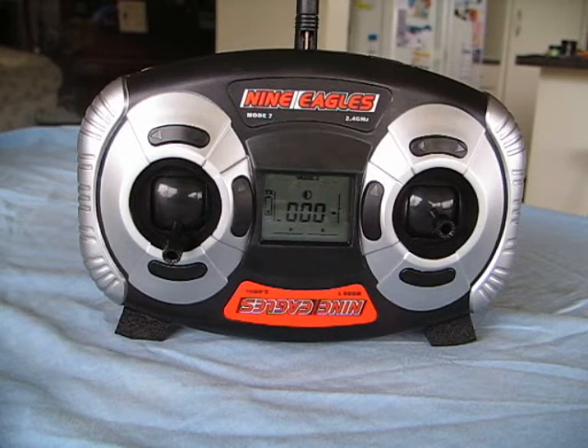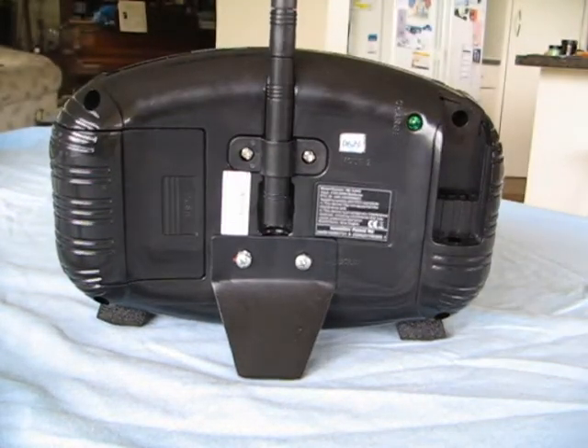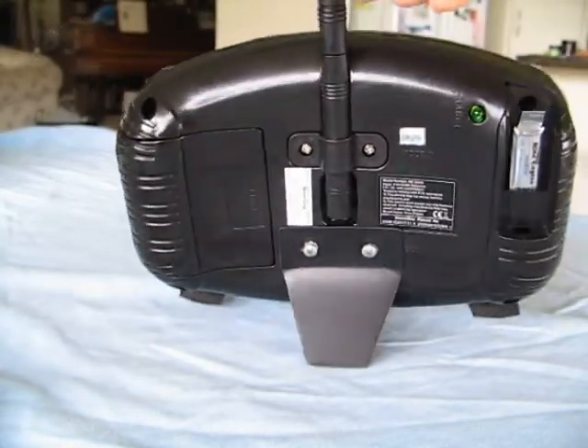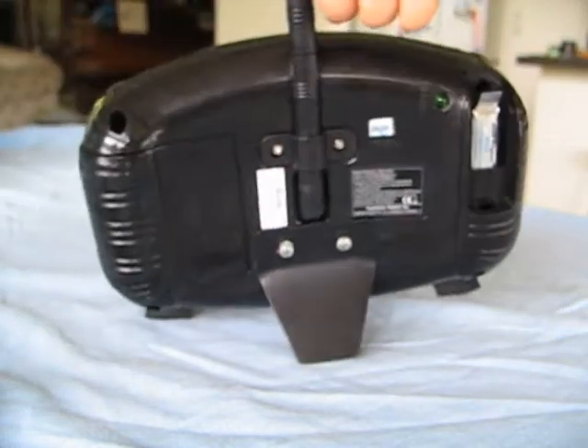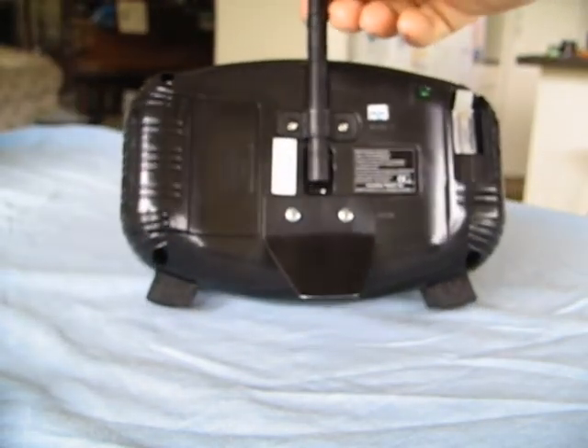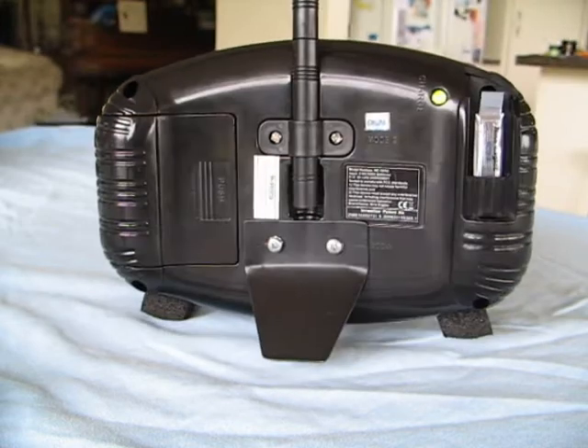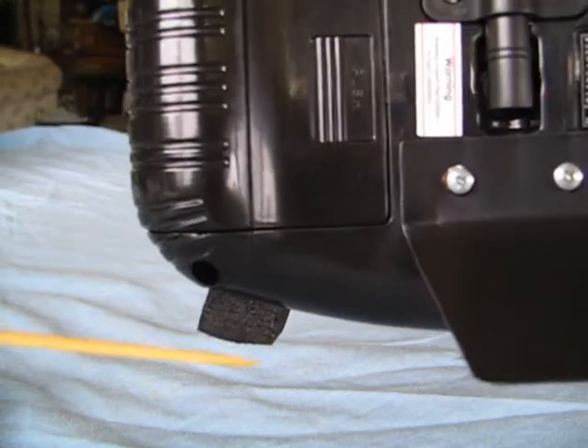I also have a tip for the transmitter — the transmitter doesn't normally stand up. The problem I found is that on the back of the unit is where you plug in the helicopter battery for charging, and when you do that it brings on a little green LED light. Without any legs the unit lays on its back and you can't see the light, or it lays forward and it's pressing on the controls — and remembering that the unit is switched on, that's probably not very good for it. So what I did was I added a bit of block foam rubber glued on the bottom on one side, and on the other side as well.